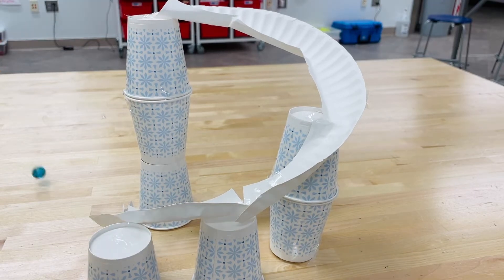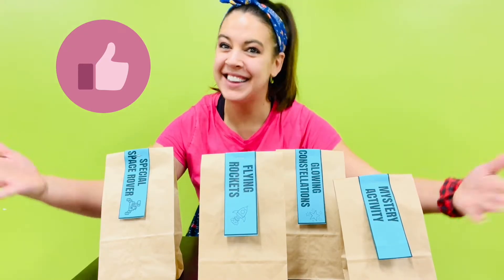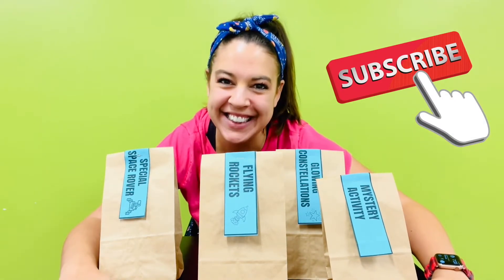How to make a paper plate marble coaster. Make sure to like and subscribe this video so other kids like you can find this STEM activity.